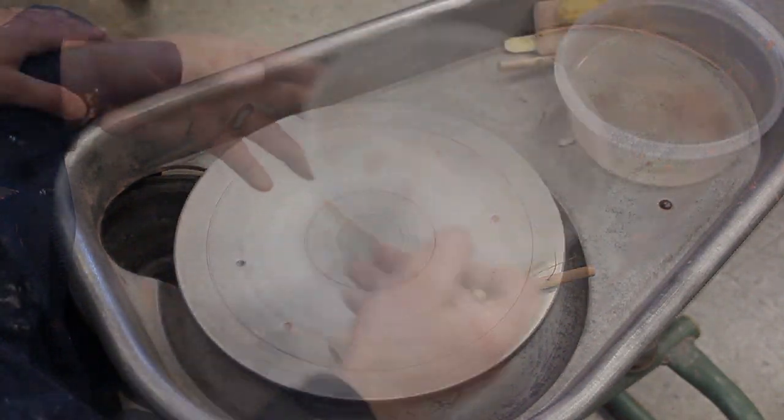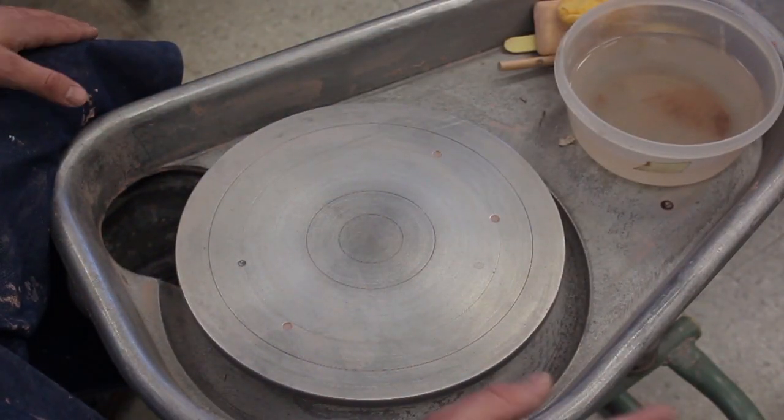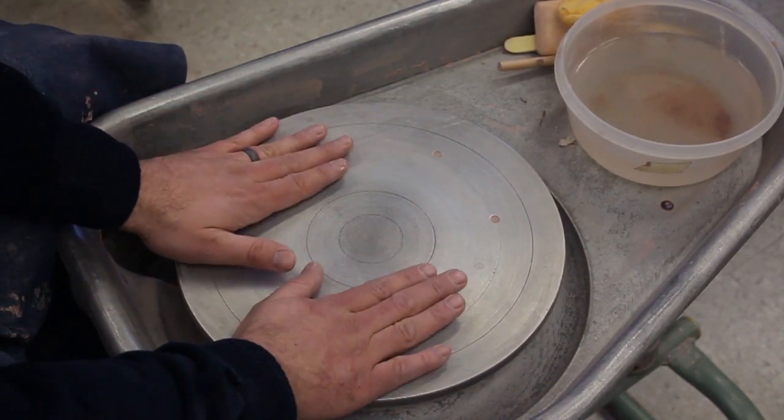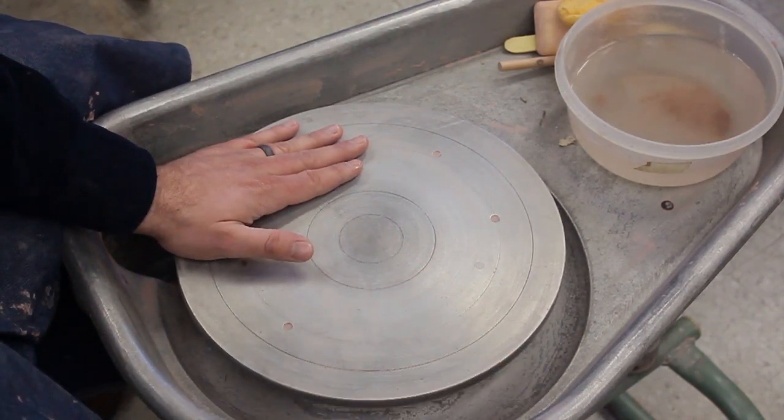The water bowl should be about three-quarters full. If your thigh level is too low, there are some blocks of wood that you can put your feet up on. You want your thighs to be kind of parallel to the wheel head, not angled way, way down.